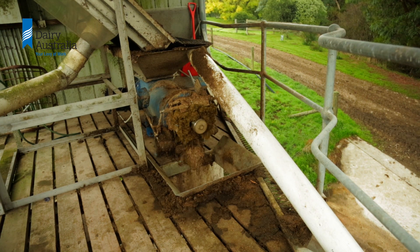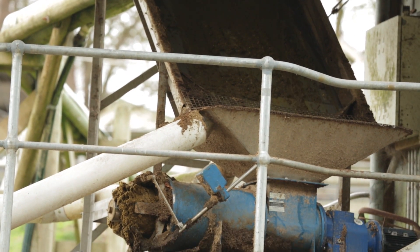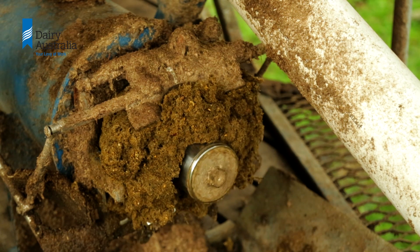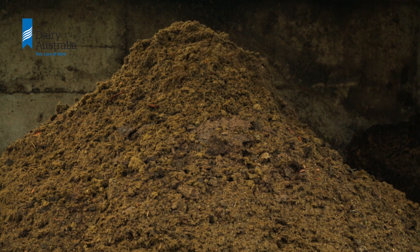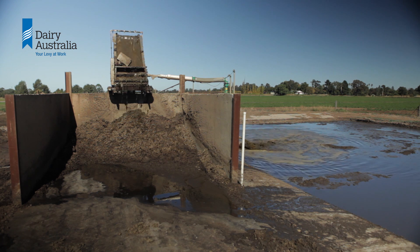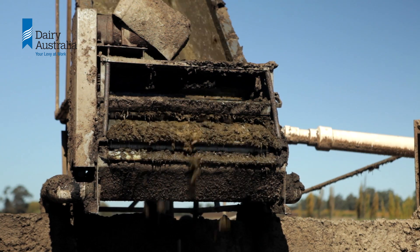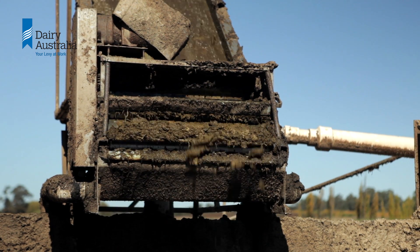Solid separation can be split into either mechanical or gravity types. Some examples of mechanical separators are the screw press and slope screens. A screw press uses a helical screw to squeeze the liquid out of the solids. These devices are good for thicker effluents and can produce solids with a lower moisture content. On a slope screen, effluent flows down an inclined fine mesh screen through which the liquid falls, leaving the solids behind to slide down the screen face.